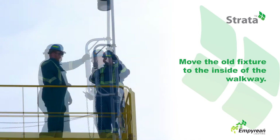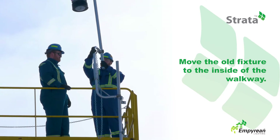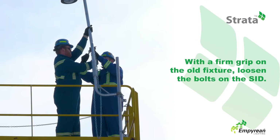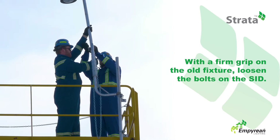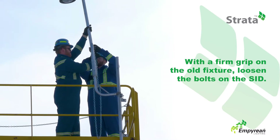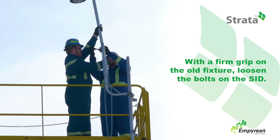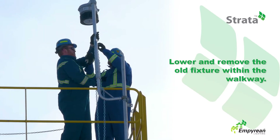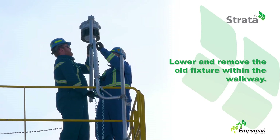Now move the old fixture to the inside of the walkway. Ensure one person has a firm grip on the old fixture, then loosen the bolts in the Strata installation device. Safely lower and remove the light fixture within the walkway.